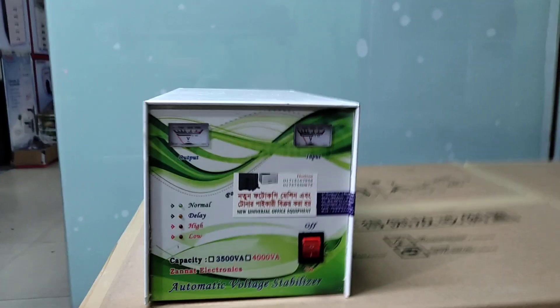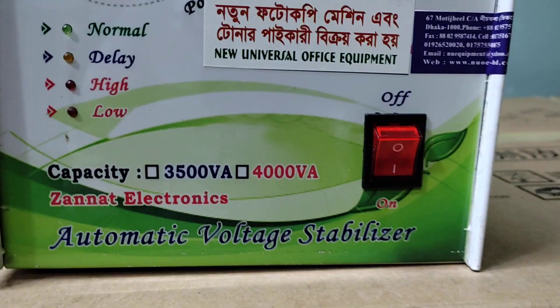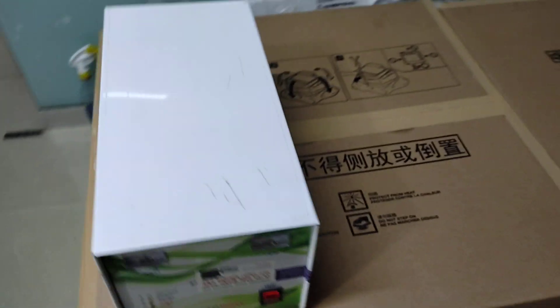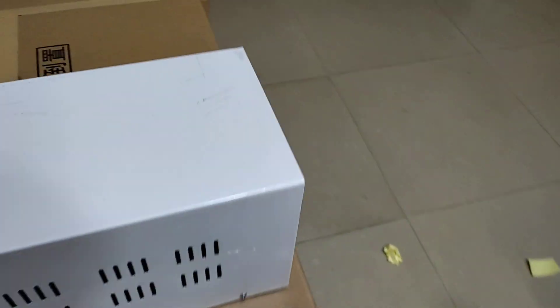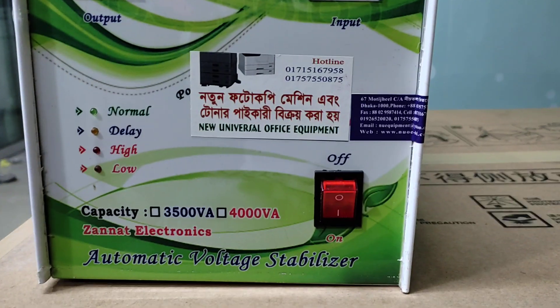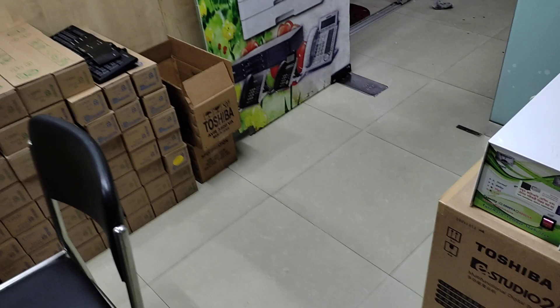Assalamu alaikum. This is a new universal office equipment video. Today I am going to talk about the stabilizer. Hello, I am going to show you how to use the stabilizer.